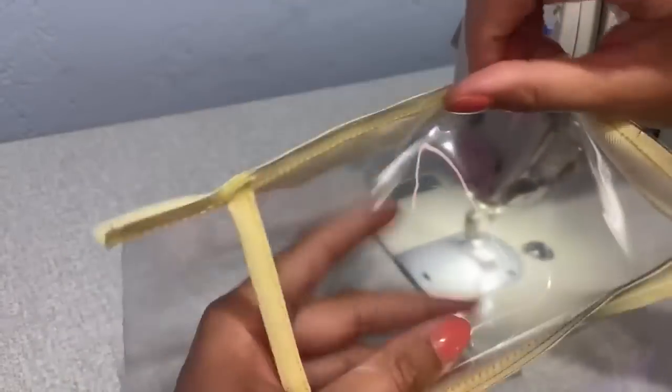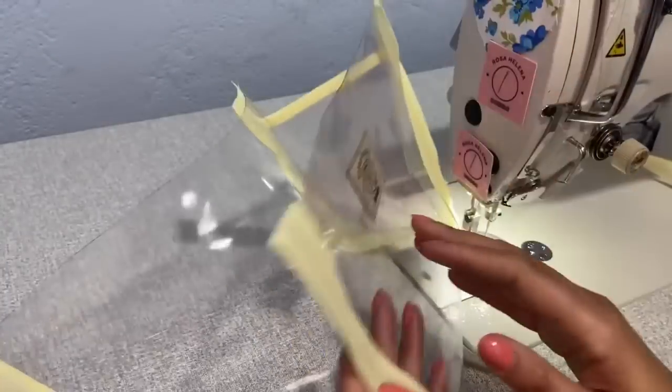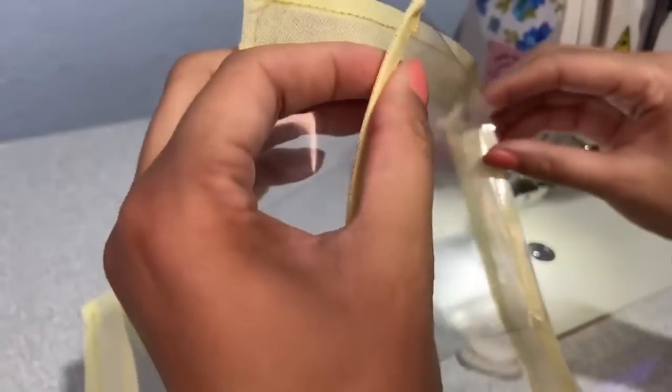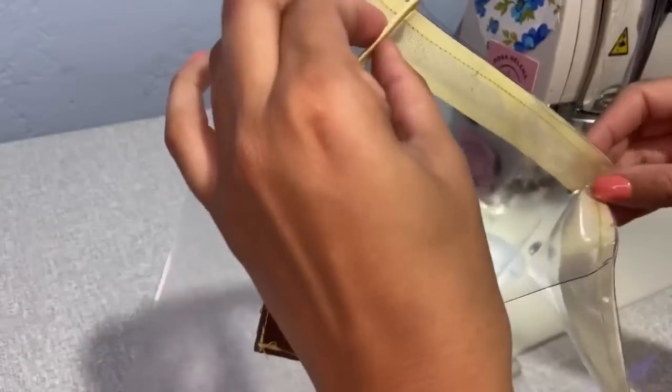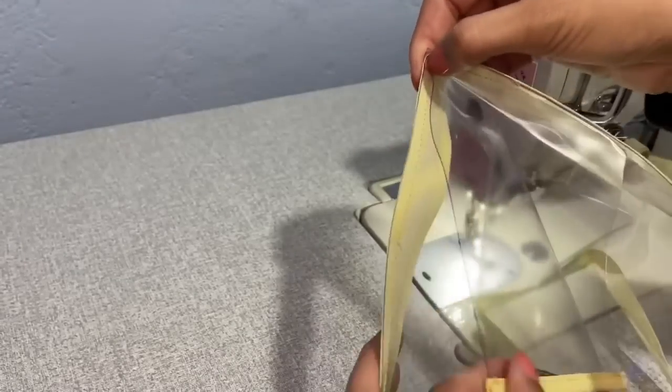Look how the necessaire is already taking shape after attaching that piece. I should clarify: the label is sewn on the bias tape side, because if it's sewn on the opposite side, the bias tape finishing will end up on the inside. For this necessaire, we want the bias tape visible on the outside. Now I'll do the same thing on this other side.